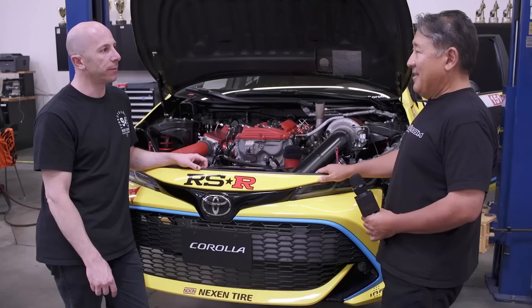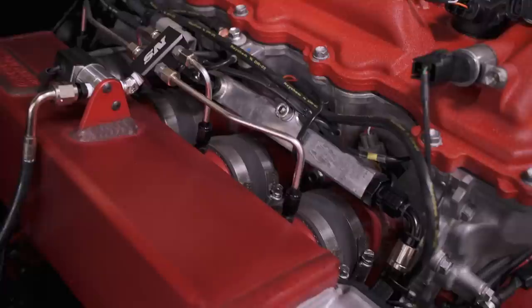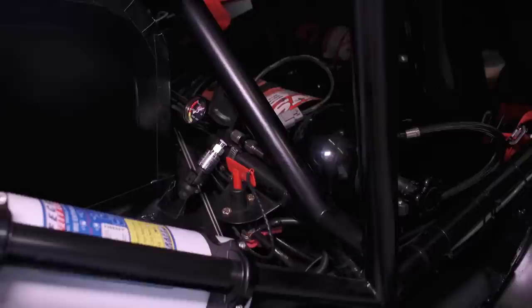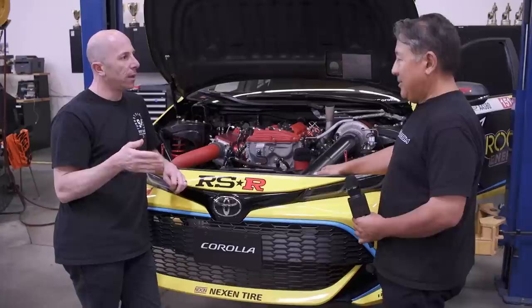They run only a 275 rear tire. On power: the engine makes 850 horsepower just on the turbo at 28 pounds of boost. On top of that, there's a 150-shot of nitrous. On smaller tracks they used to cut the nitrous off once it hit 26 pounds of boost, but now they leave it on for most tracks and turn it off at around 7,500 RPM. The engine's redline is now 9,000 RPM.